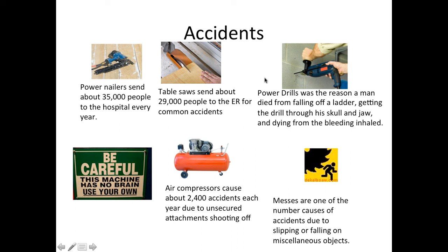Power drills we have already discussed. Air compressors fall in line with power nailers, because anything that is loosely fitted and not secured may shoot off and cause serious damage to somebody nearby.